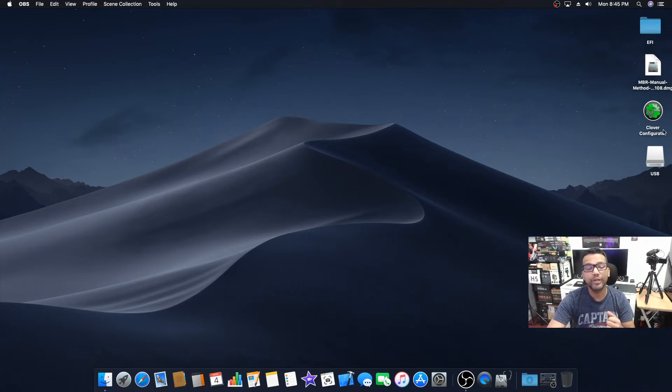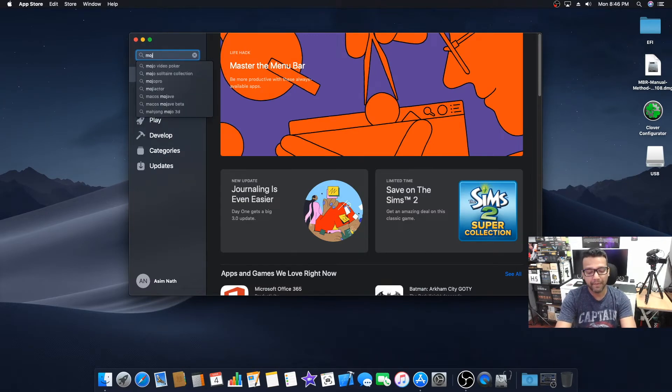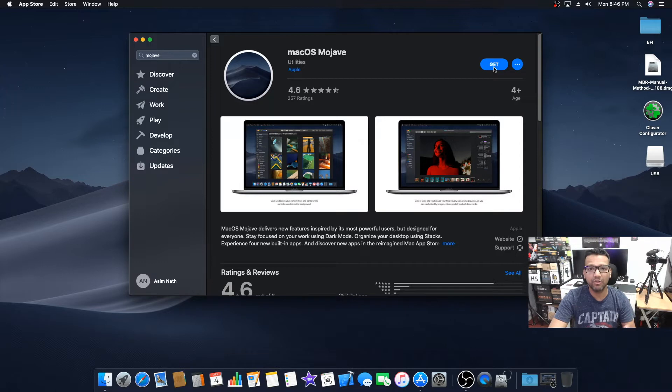The reason we need Clover Configurator is that after we create our macOS Mojave bootable USB drive, we're going to mount the EFI partition with Clover Configurator and drag and drop the EFI folder onto the USB so we can boot from it. We don't need to separately install a bootloader because everything is included in the EFI folder. You also need a hackintosh or a real Mac, because we need to download macOS Mojave from the App Store — just search Mojave and click Get.